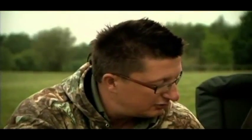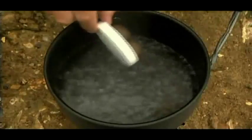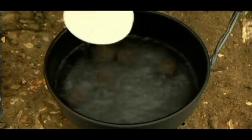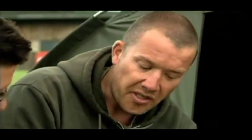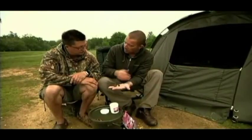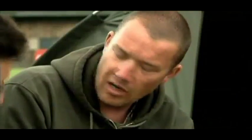How long do you boil them for? In the magazine it was two minutes, because the size of the actual bottom bait we started with was bigger — the bottom bait was an 18mm. So you only need a thinner layer of paste to make it the desired size. That one I would probably boil for three minutes because there is quite a lot of paste.